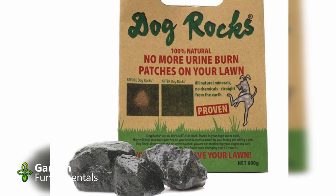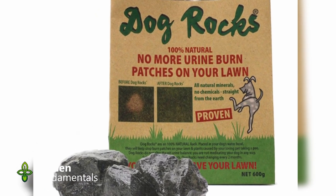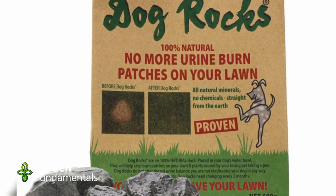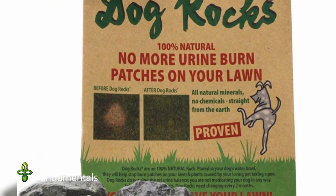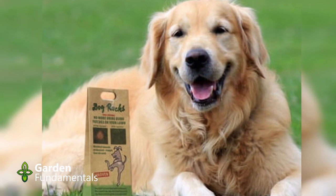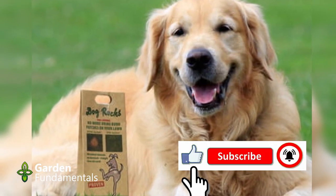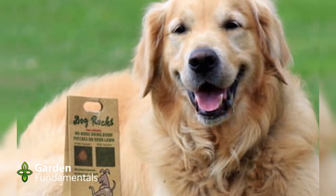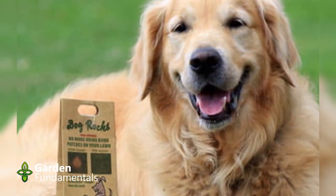Number seven: dog rocks. The first time I heard someone mention these, I thought it was a joke. But no, this is a serious product and it seems to be very popular — sold everywhere. These are special rocks that come from New Zealand, and you place them in the dog's water dish. Then magic happens: when the dog drinks this water, he still urinates on your lawn, but that urine doesn't damage the lawn. The claim is that the rocks reduce the amount of ammonia in the dog's urine. I've reviewed these rocks extensively and there's no science to support them.